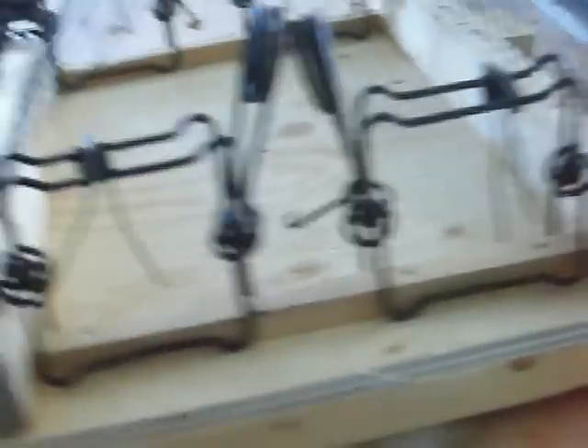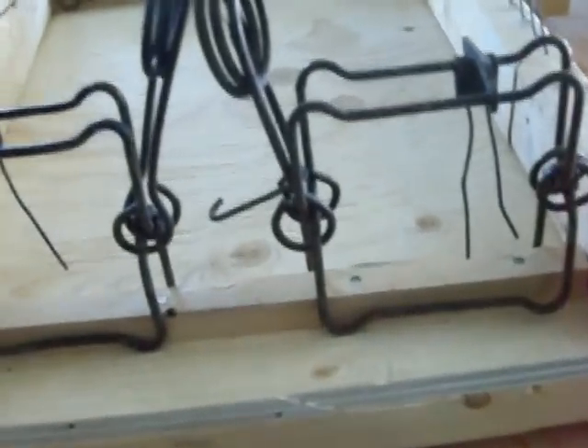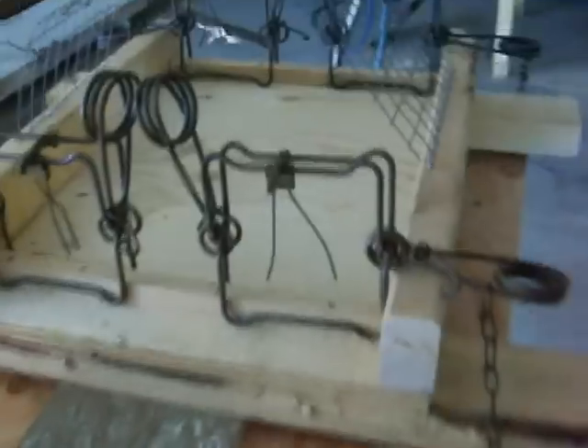I've got two 120s on that side and two on the other side right here, so the rats will come on here and most likely get caught in one of those traps.